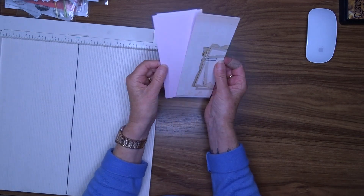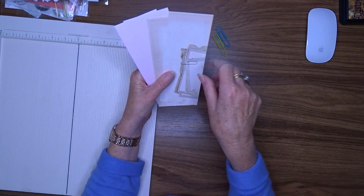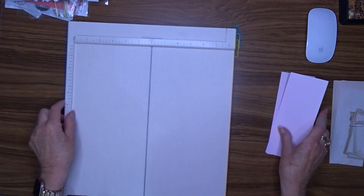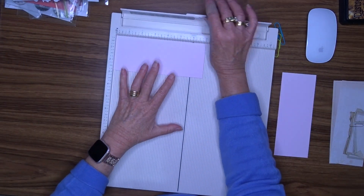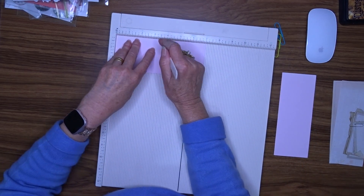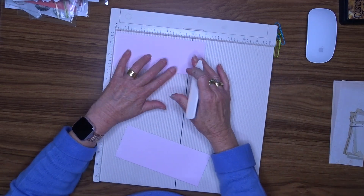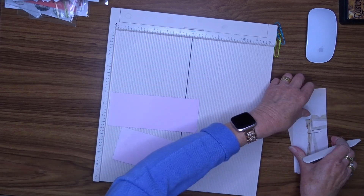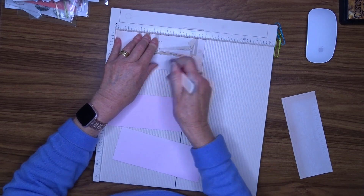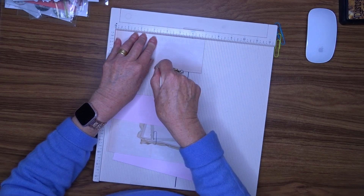I've got four pieces of cardstock here and they are all two and three quarters by seven inches. I've got a plain card and a pattern card. I'm going to score these in the middle — half of seven is three and a half — so I'm going to score them all at three and a half. I'm using the Uniquely Creative Christmas Dream paper range here.